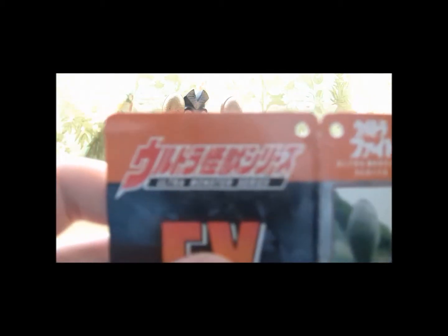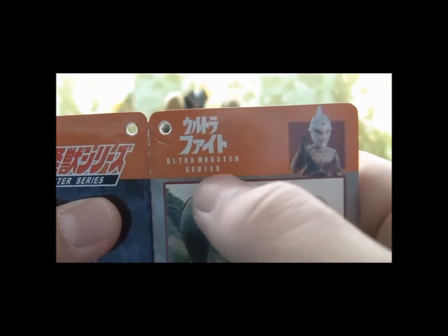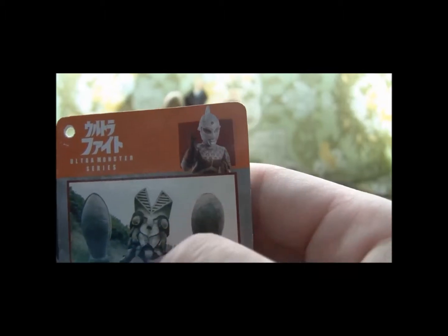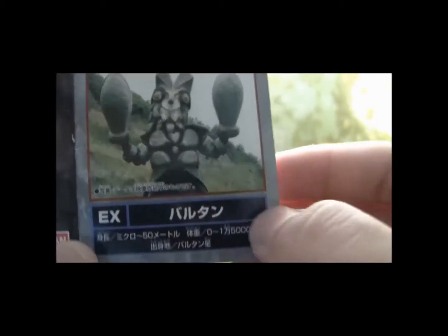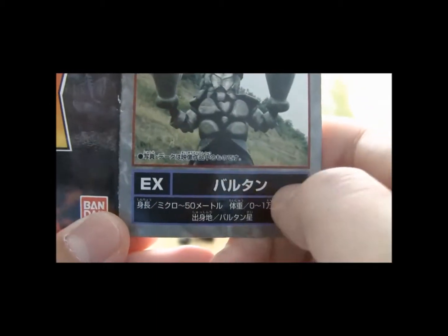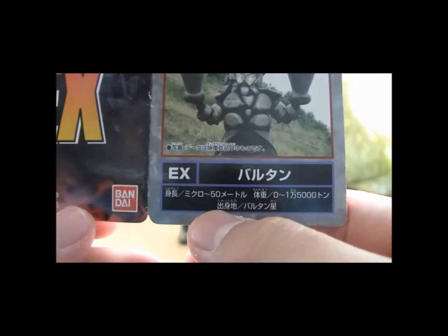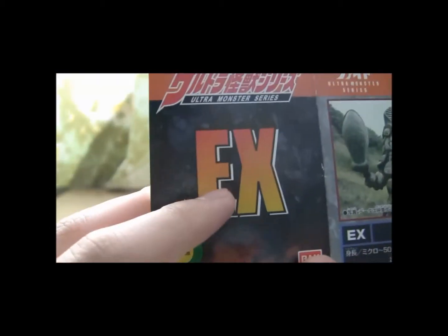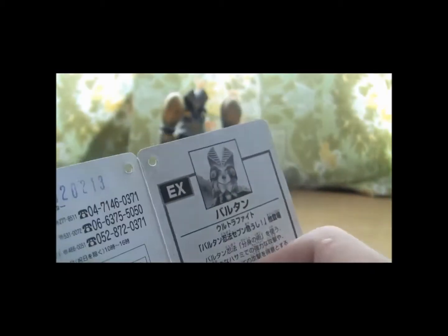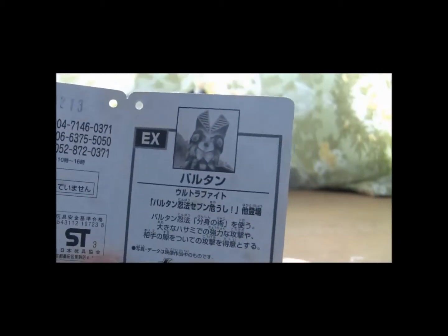This is the only tag from the 2000 series that's for the Ultra Fight line - 'Urutora Fight Ultra Monster Series' - with a very beat-up looking Ultra Seven in his classic fighting pose. There's a nice picture of Bolton from Ultra Fight as well as EX Barutan. There's no 'Seijin', it's just Barutan. He's apparently 50 meters tall, weighs 15,000 tons, and was born on Planet Bolton. He has an EX figure that took me like $20-something to find.